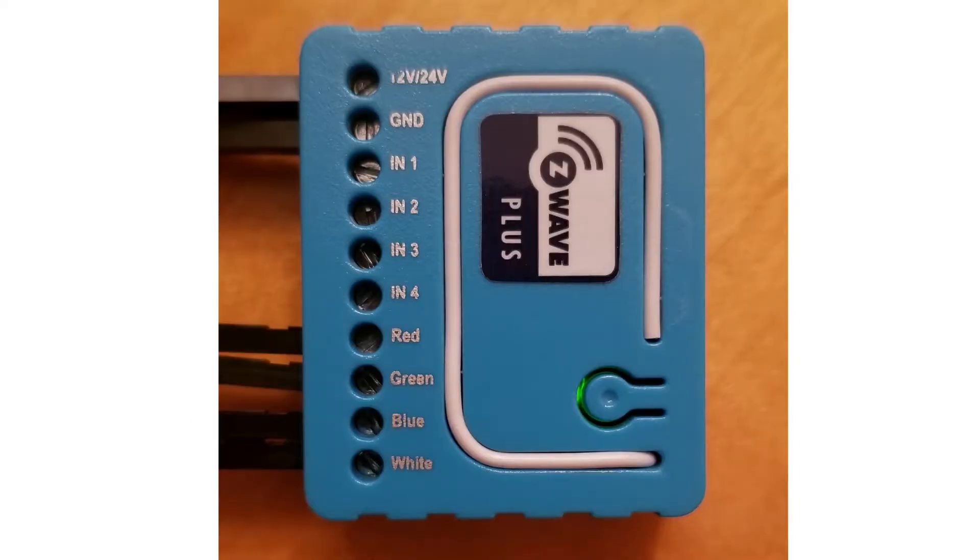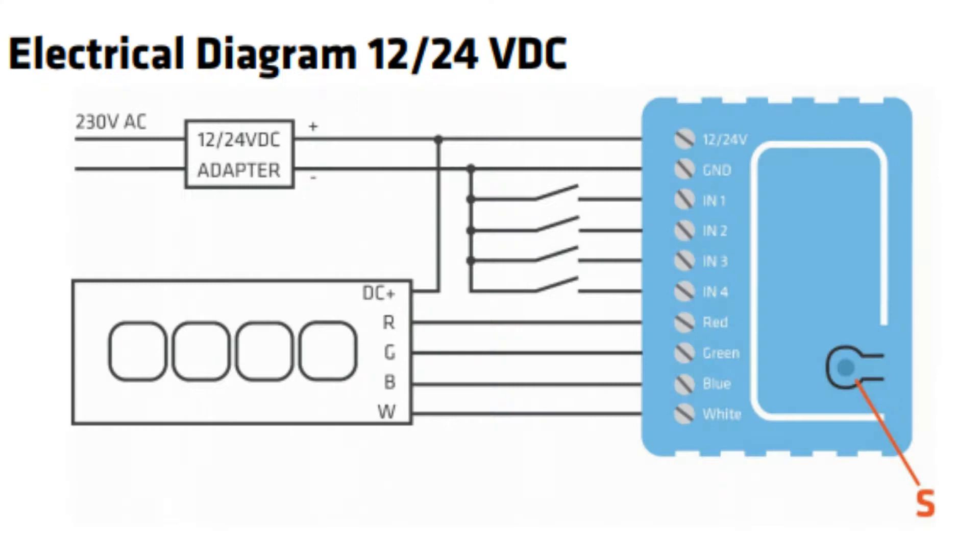The installation of the device is extremely simple. On the strip, identify the red, green, blue, and white cables and insert them into the labeled slots. Also insert the positive and negative leads of your power supply into the unit. Note, this will not work with 120 volts AC but instead works with 12 volts or 24 volts DC. The white antenna should also be extended for best performance.